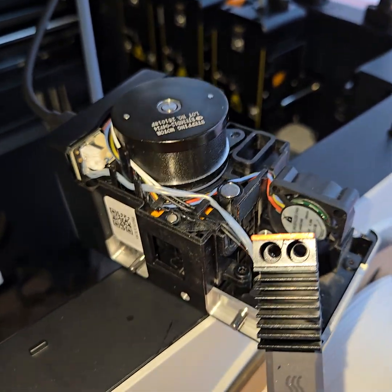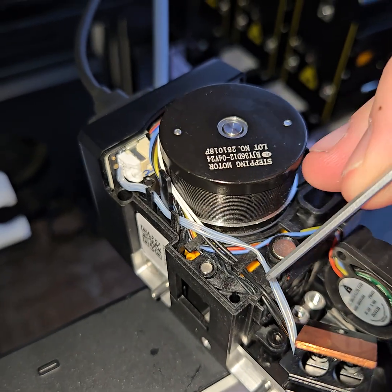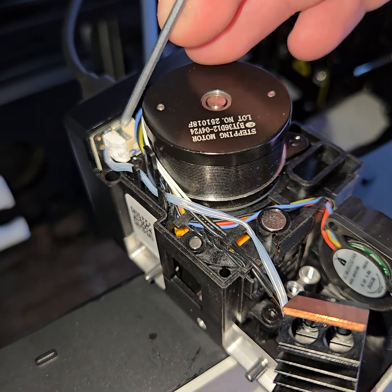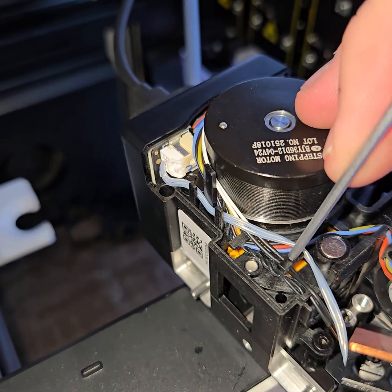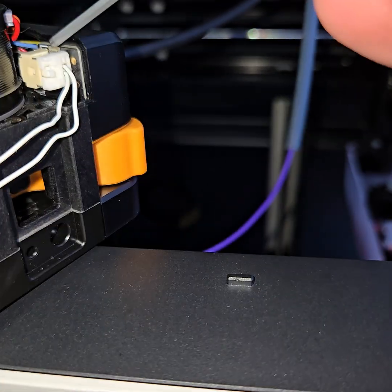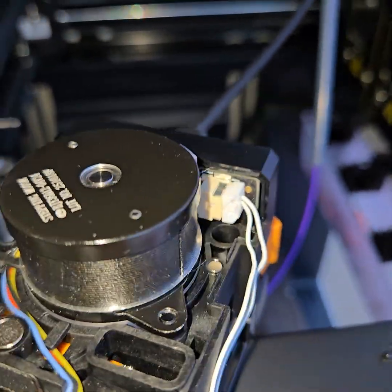Alright, now that we've got the screws out, you can see we've got our thermistor cable and our power cable running all the way up to this board up here, so you have to un-route it from this clip, this clip, and this clip. And a good note — the power cables are on this side, not this side, so it's on the other side.